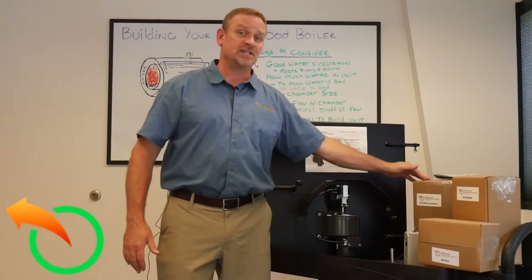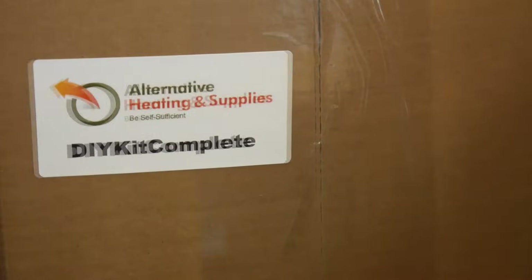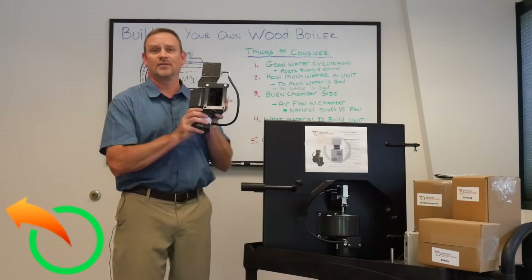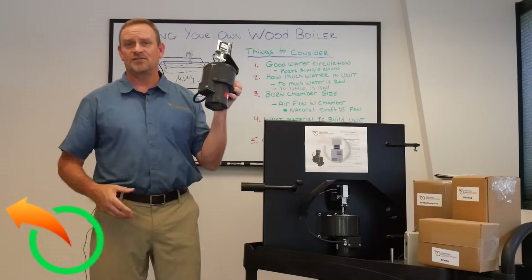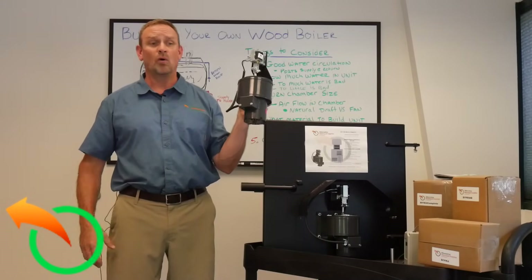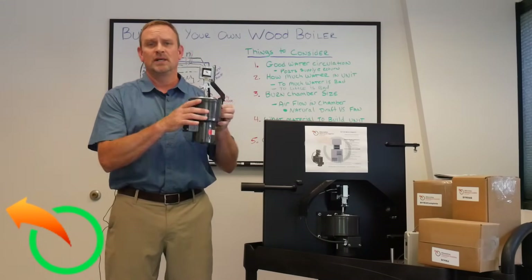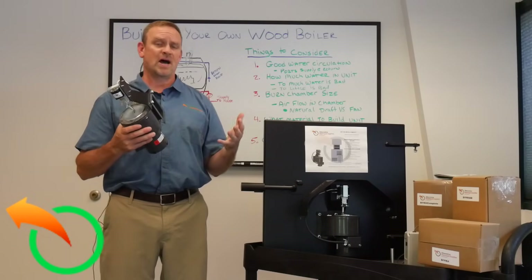The next level is the DIY kit complete without the door. You simply mount this onto your door — or some people mount it on the back of the boiler — though I do recommend mounting it to the door.